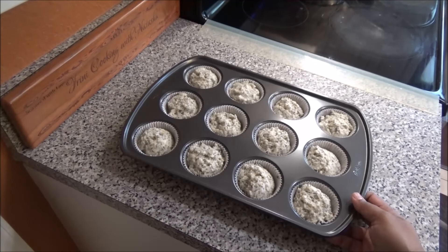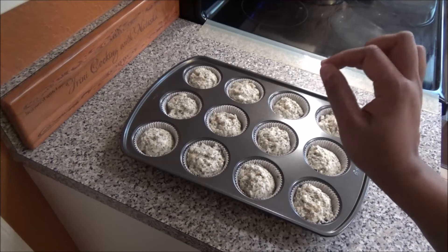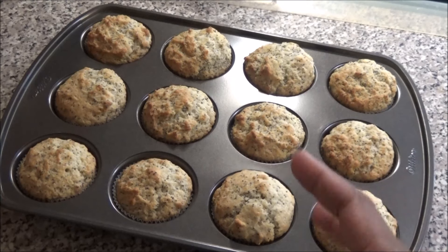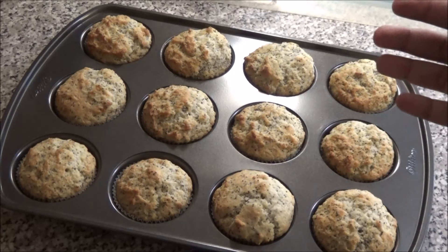Preheat your oven to 350 degrees and bake for about 20 to 30 minutes, until a toothpick inserted comes out clean. My muffins actually finished in 20 minutes, so the timing will depend on the size you make them — they may finish faster or take a bit longer.